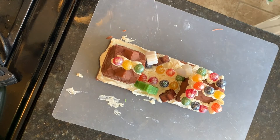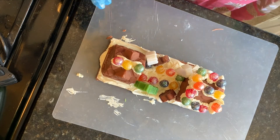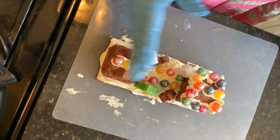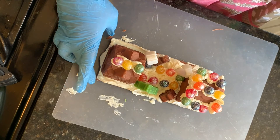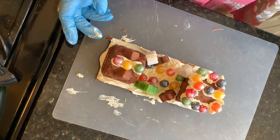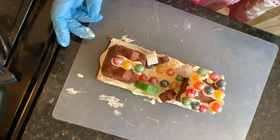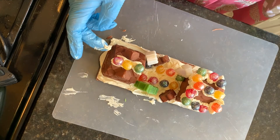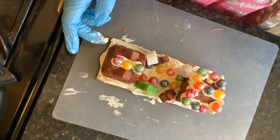You guys kind of get the idea. The plan was to cut this in half, and these are not for sale — they were going to be gifts, but I'm not loving the way it turned out, so I might just keep it for myself. I do have another one to do, but I'm going to do that one off camera.